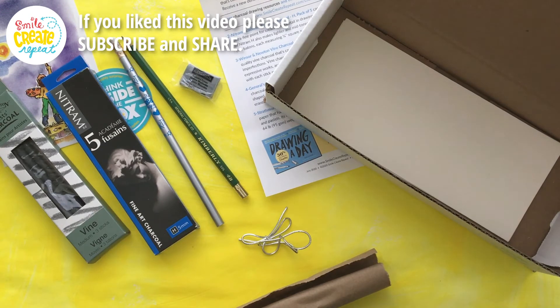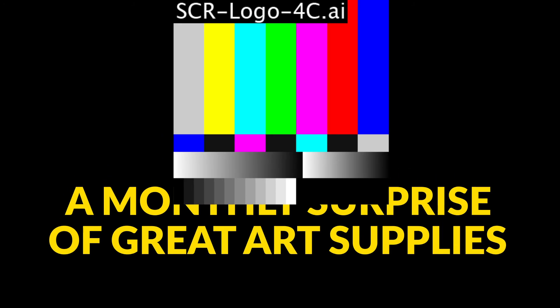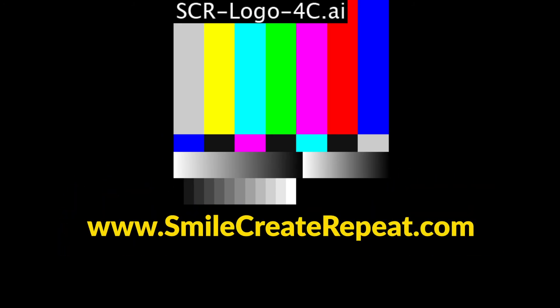That is the July 2020 surprise from Smile Create Repeat — we hope you like it. If you have any questions, you can email us on our website or leave comments and we will get back to you, we promise. Thank you so much, have a great month, stay safe, and remember to smile, create, repeat.